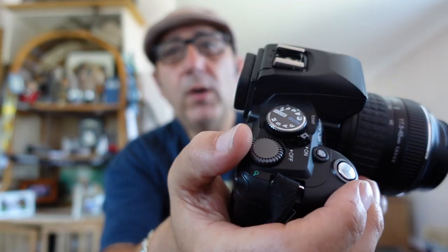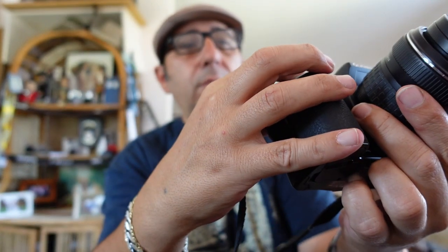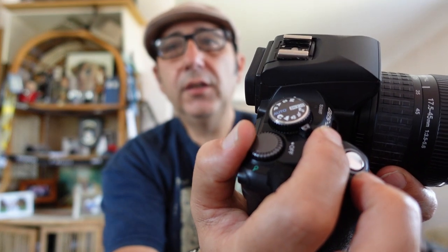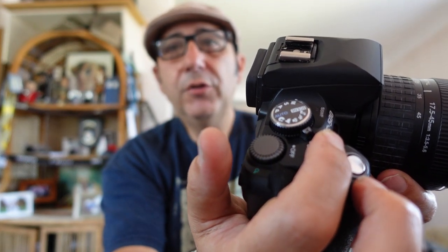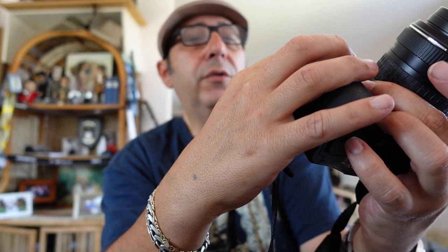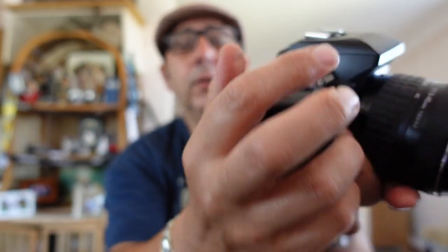There's only one wheel that controls everything. If you want to put it in manual mode, you use this button here - the exposure compensation button. Hold that down and you can change the aperture; let it go and you can change the shutter. In other modes it acts as the exposure compensation - hold it down and change plus or minus stops. It's a pretty cool camera.